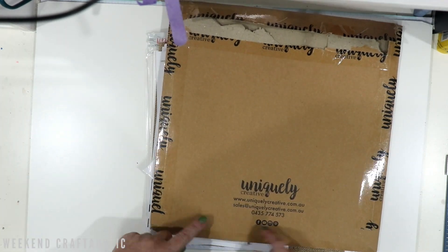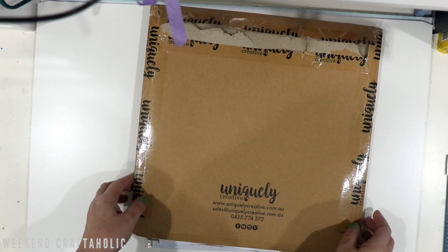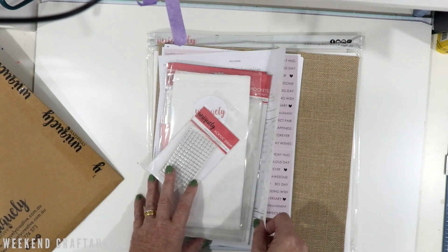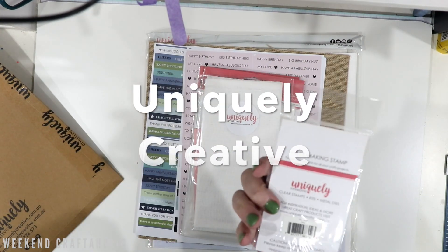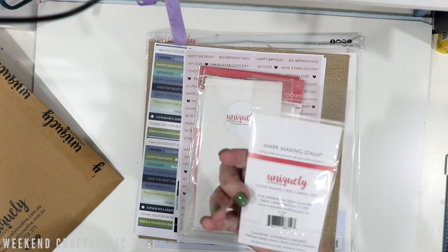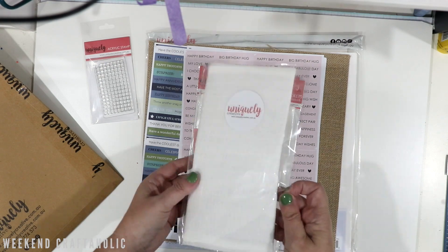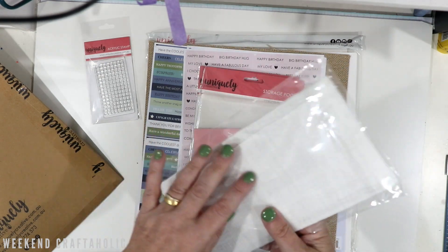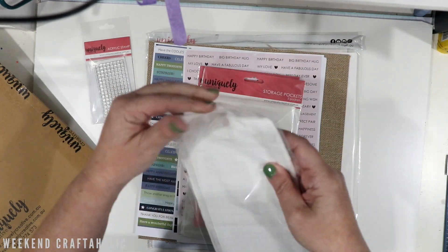What I really want to show you is my order from Uniquely Creative — now one of my favorite brands. I've ordered a bit of a mish-mash of random things. First of all, this cute little acrylic stamp just called 'Grid' — I thought it was quite cute.